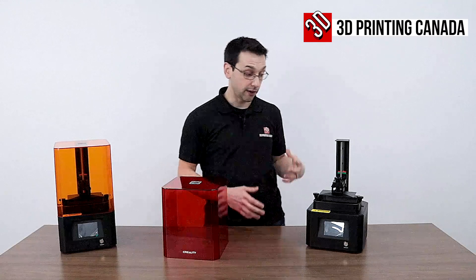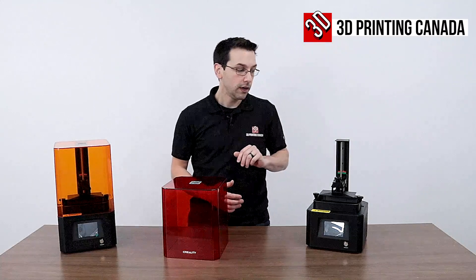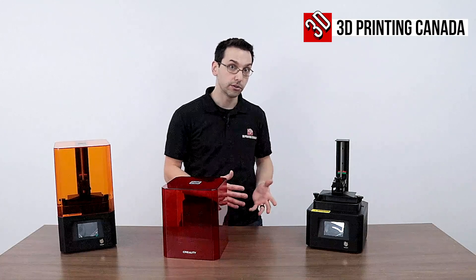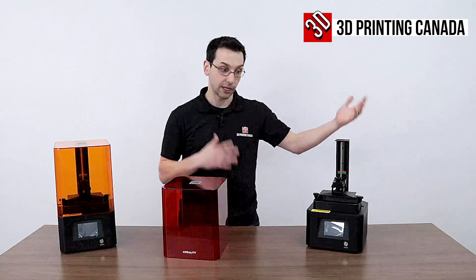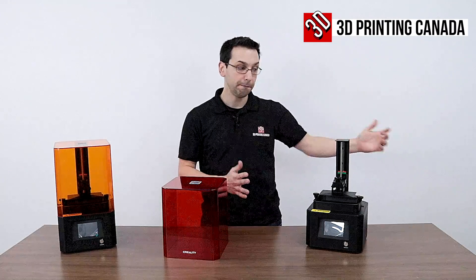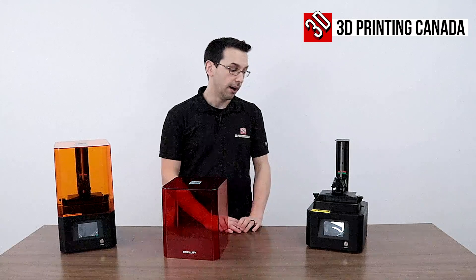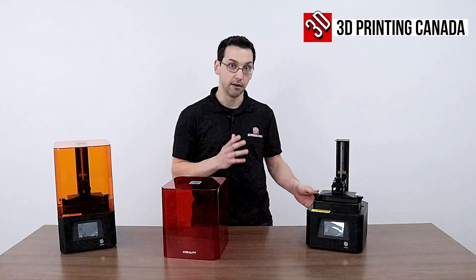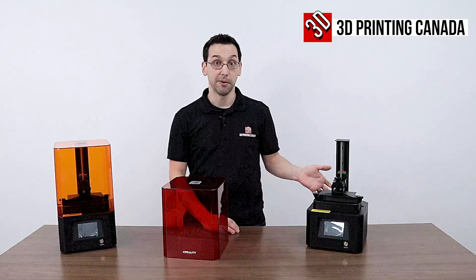Three-second layers significantly speeds up your print time, especially when you have a higher Z build volume. Having that per-layer cure time reduced makes prints that would have been 40 or 70 hours — like we were doing on the P.O. Poly Phenom — might take only six or eight hours. That's a really huge improvement, especially if you're trying to do any kind of volume or small-run production. Time is money, as they say.